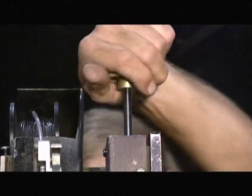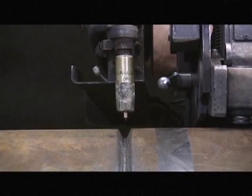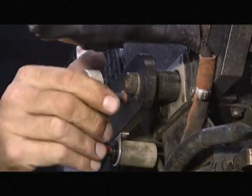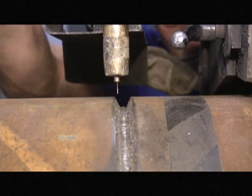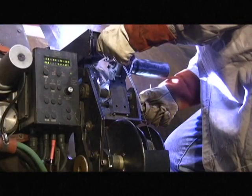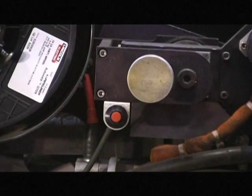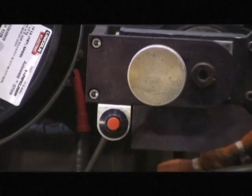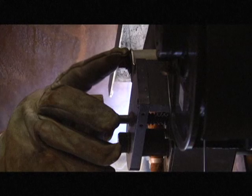The operator will use the vertical adjust to adjust the tip to work distance, and the horizontal adjust to keep the arc in the center of the bevel. Located next to the horizontal adjust is the emergency stop. The operator ceases welding operations by pressing it.